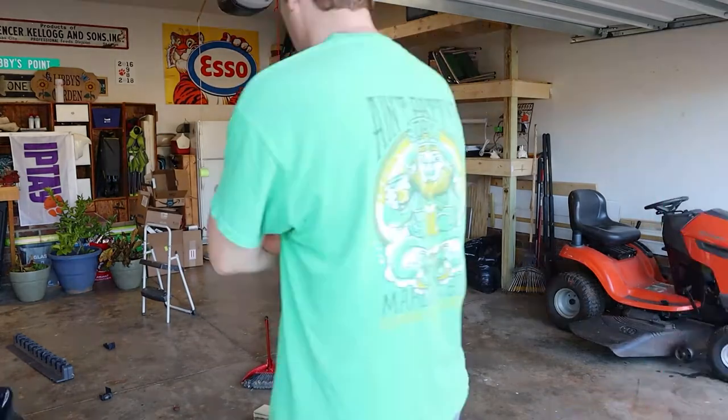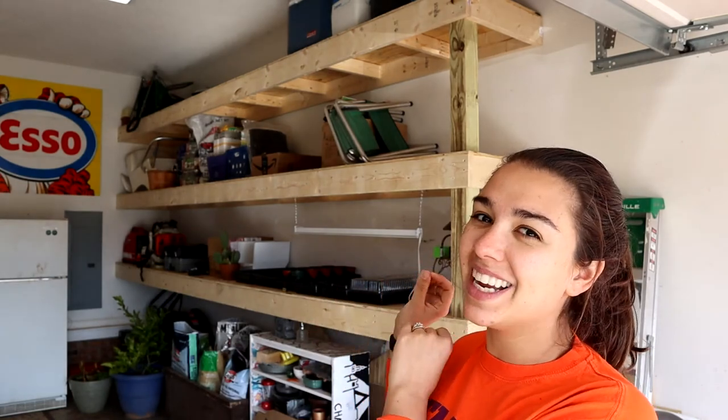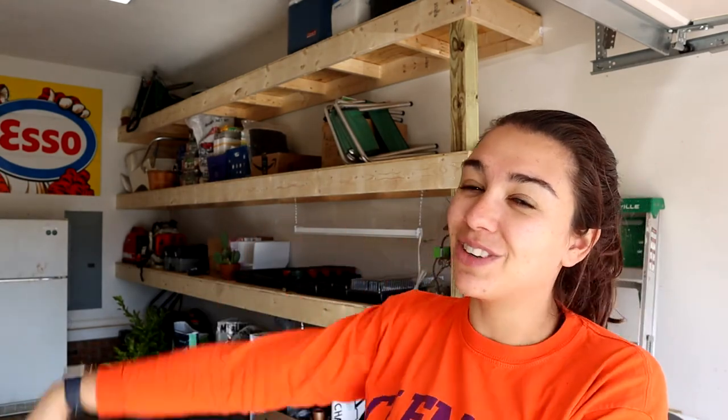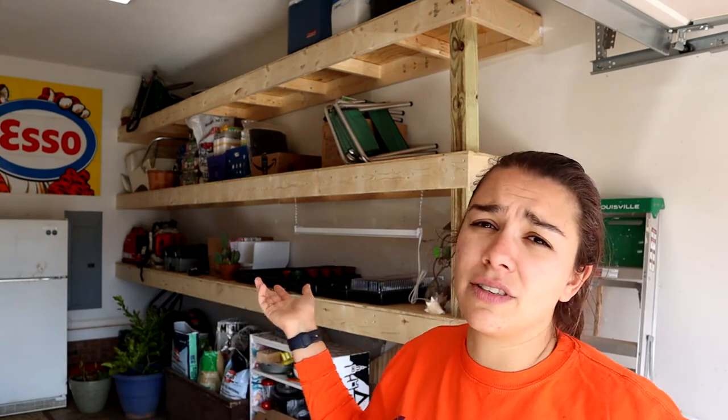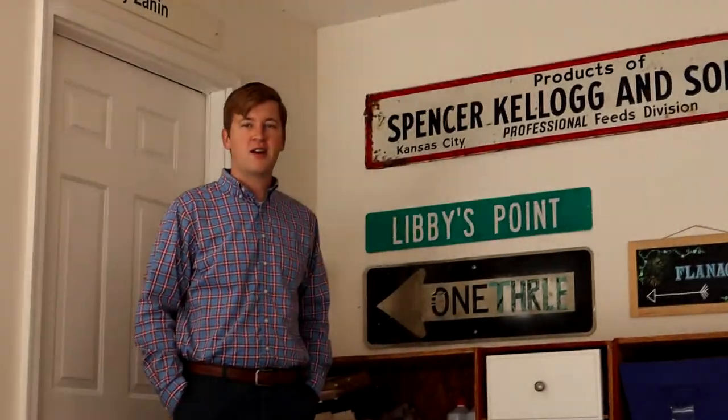I hope you enjoyed this shelf-building process — leave any questions in the comments below. I'll put the full supply list in the description box so you can make a quick shopping list. Let me know in the comments if you're going to install these shelves and what you plan to store on them. Hit that thumbs up if you enjoyed this video, and I'll see you next week! My husband chimed in: 'I think they look nice — everyone should build these shelves, especially if you've got as much stuff as we have!'